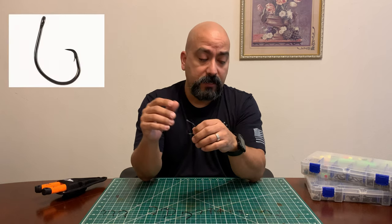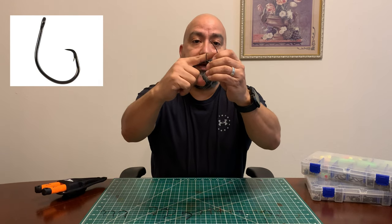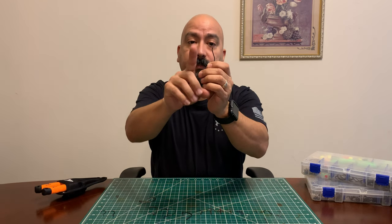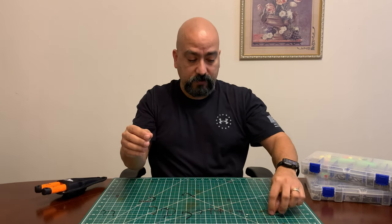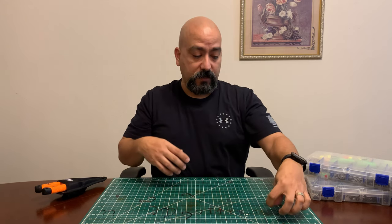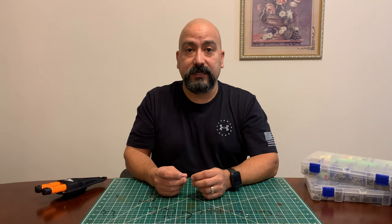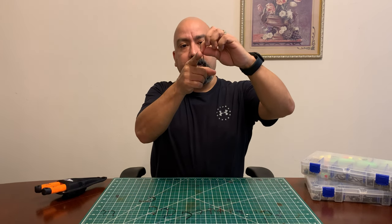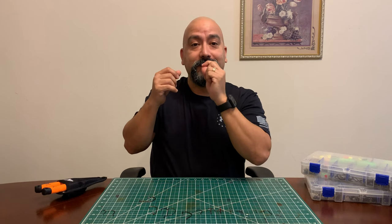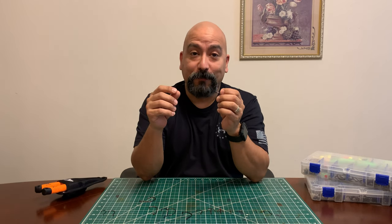A few years ago they came out with the circle hook. The J hook was what we used for the longest time, and then came the circle hook. The tip on a circle hook is pointed back toward the shaft — it's not pointing straight up. The theory is that with a regular hook, wherever it catches it's gonna stick — in the stomach, the side of the mouth. But with a circle hook, when you start pulling on it, that tip is going to come out and catch the fish in the corner of the mouth, which is a lot better than getting a foul hook.